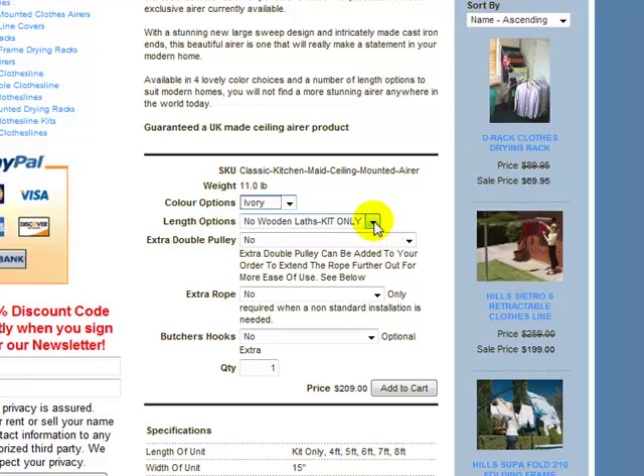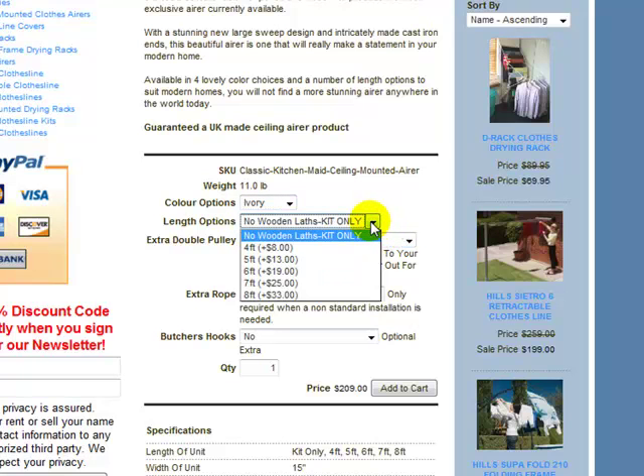You've got your length options now. Simply click the drop-down box and you'll see the different lengths. The default option is 'kit only', which means without the wooden lathes. So you can order it just as a kit if you wish to purchase your own wooden lathes and get them made up to different lengths. They start from four foot through to eight foot long.